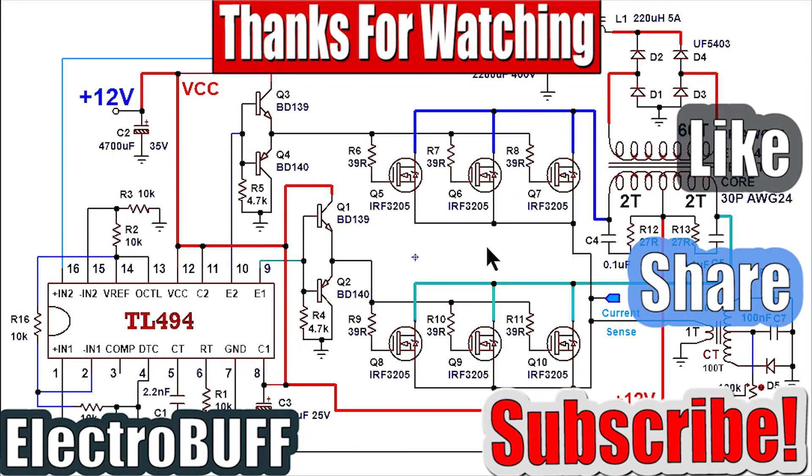That marks the end of my tutorial and I hope you have enjoyed and learned something new. If so, make sure to give this video a thumbs up, check out some of my other videos, share with your friends, subscribe to my channel, have a nice time and I'll see you in the next video.